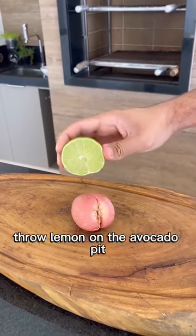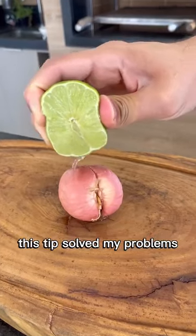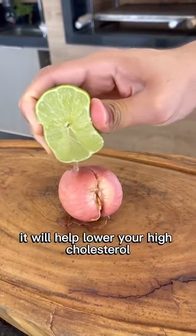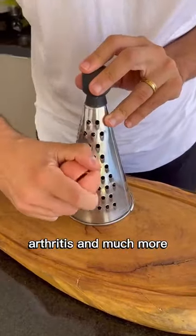Throw lemon on the avocado pit — I never threw it away again. This tip solved my problems. It will help lower your high cholesterol, alleviate joint issues, arthritis, and much more.